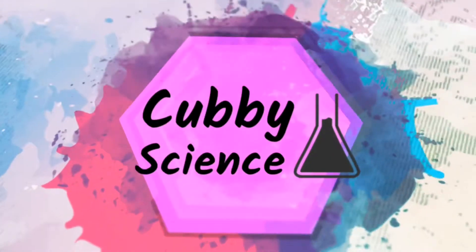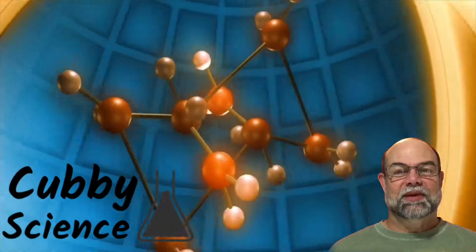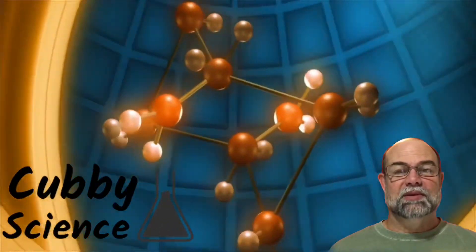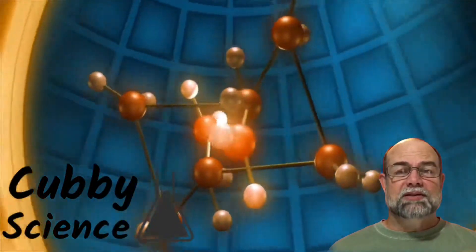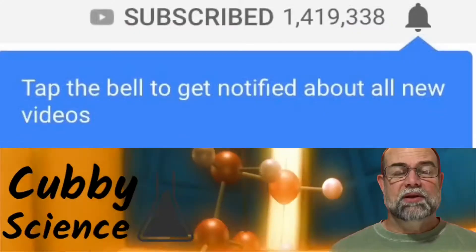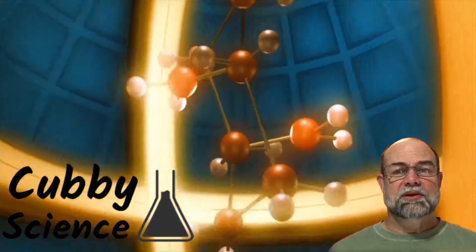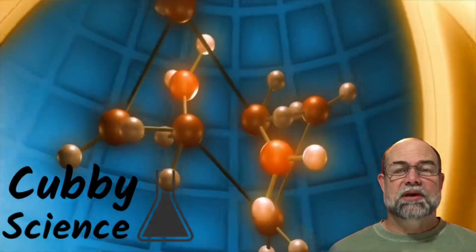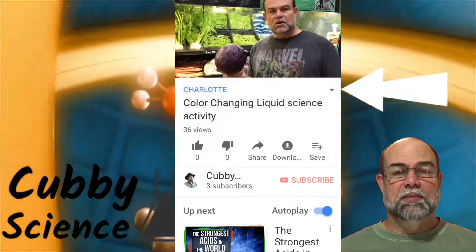Welcome to Cubby Science, my name is Kevin. If you're new to the channel, thanks for stopping by — I hope you find something you like. If you're not new, welcome back, that means a lot. If you like this channel please hit the subscribe button and ring the notification bell so you know when I add new content. I'll mention the video description area during my videos — click or tap the gray arrow and it will open up below. Happy learning!